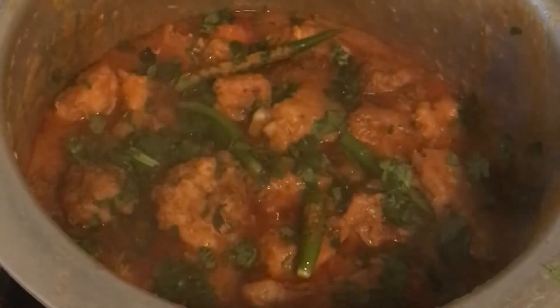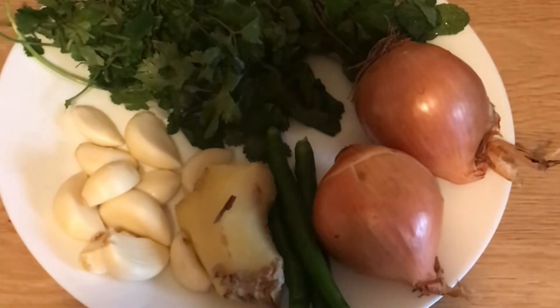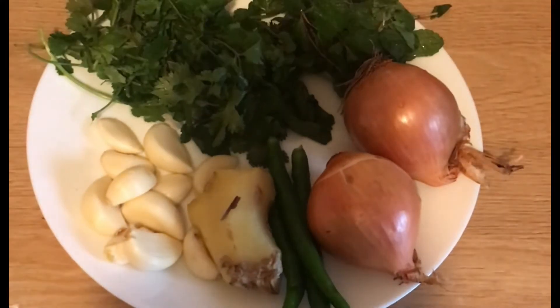For the biryani, I soaked five cups of golden sela basmati rice in water — I prefer golden sela basmati for parties because it doesn't get mushy if slightly overcooked. I also fried seven medium-sized thinly sliced onions till crisp for the biryani. For the green masala I used two medium-sized onions, four to five green chilies, three inches of ginger, eight to ten cloves of garlic, one and a half cups of coriander, and one cup of mint.